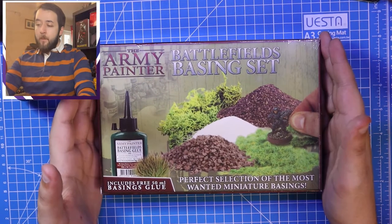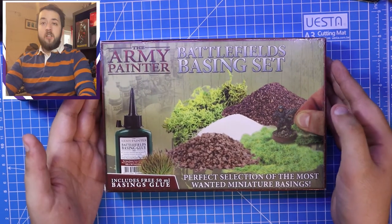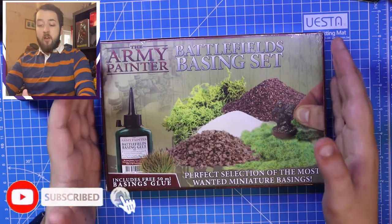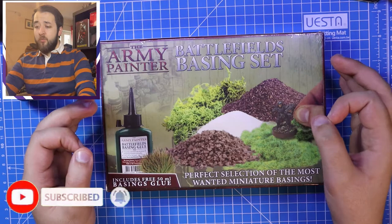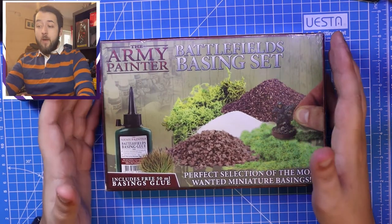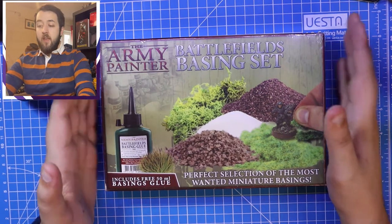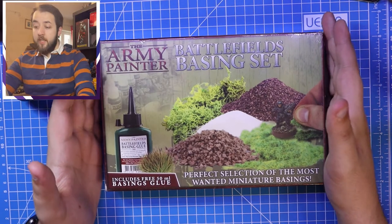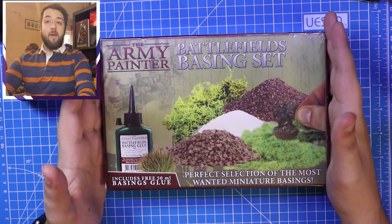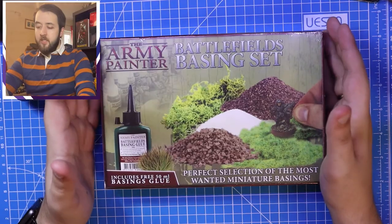Here we have it. This is the Battlefields basing set from the Army Painter. I haven't had one of these before so I'm really excited to see what's inside. I do have my Army Painter wet palette which I really rate, so I've got high expectations. If you want to find out more about the wet palette I did an unboxing and review - link just above. The RRP is £15.99 in the UK, about €18.99, but I managed to get it on sale on the Army Painter's Amazon store for £13.50.